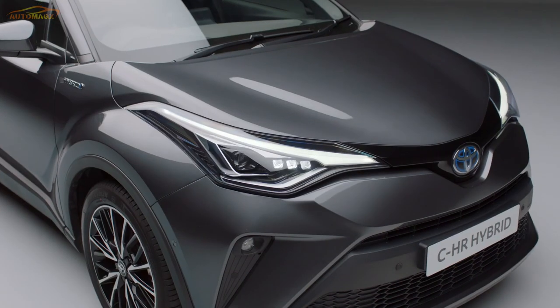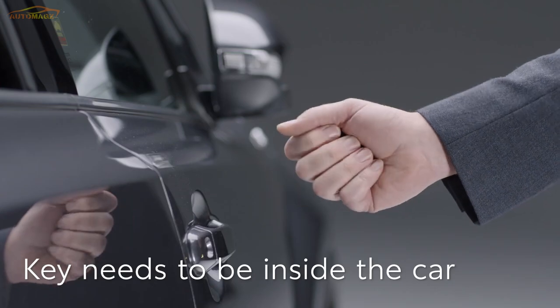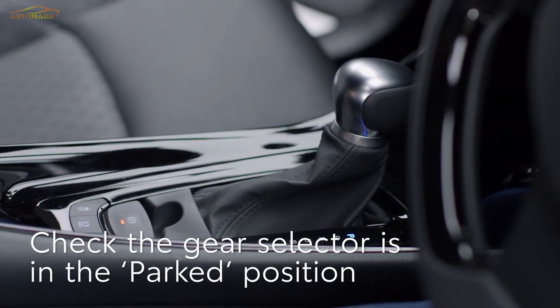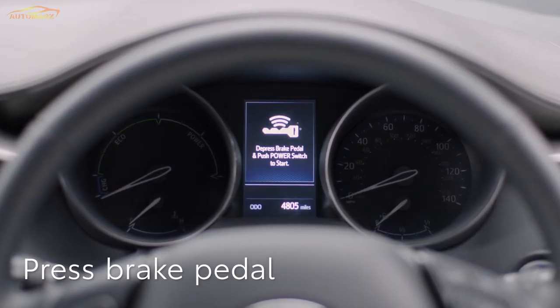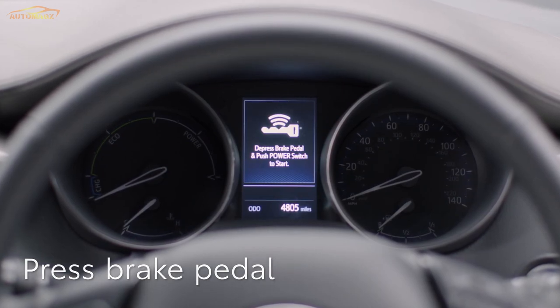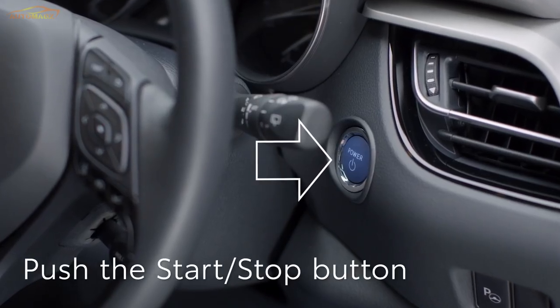First, let's start the engine. You don't need to take the smart key out of your pocket or bag — it just needs to be inside the car. Now check the gear selector is in the parked position. Press your foot on the brake pedal. A key symbol will appear on the display to show the car has recognised your key and is ready to start. Press once firmly on the start-stop button.